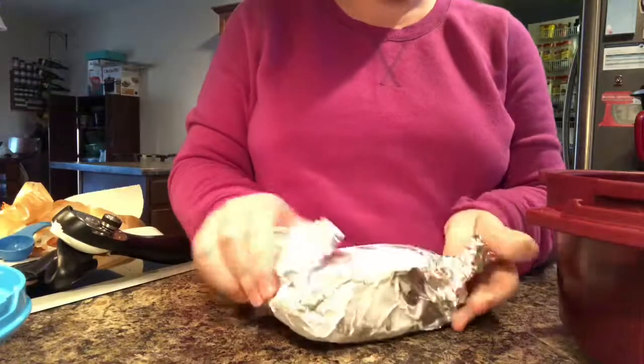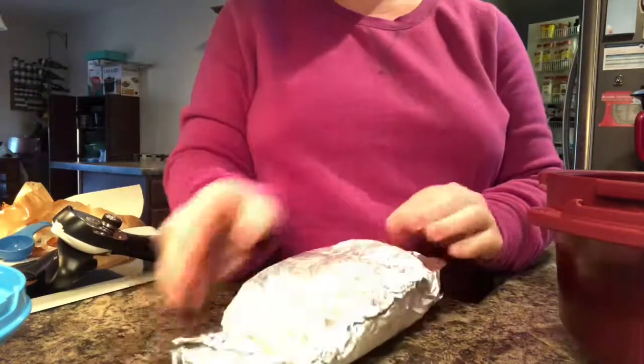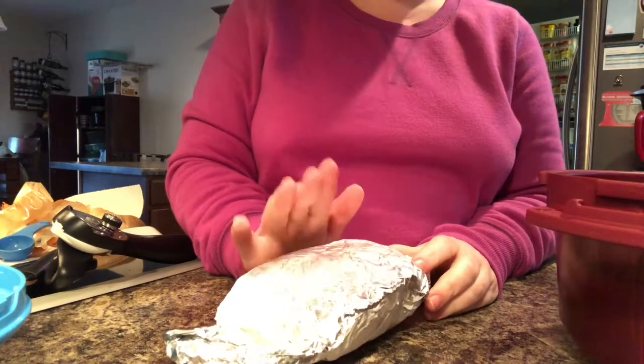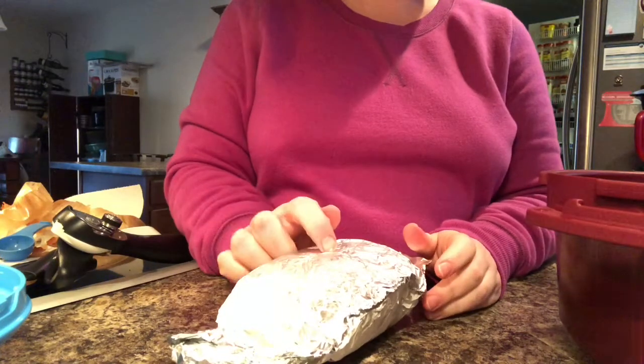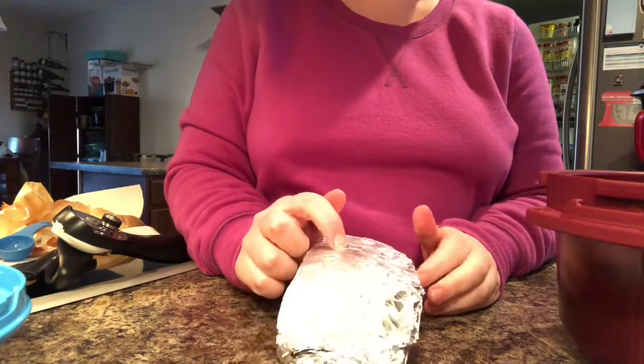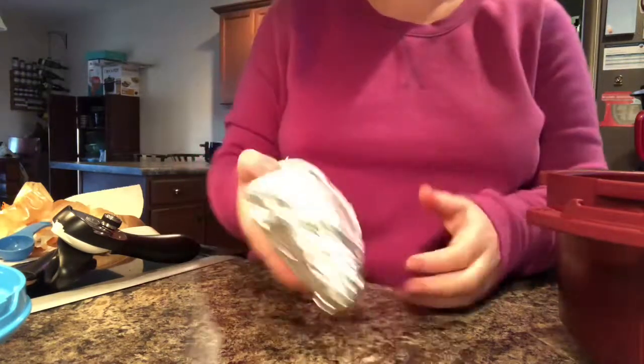It calls for a pound of ground turkey, but we only have ground beef. It does call for it crumbled; however, ours is frozen. So what I'm going to do is cook it for 10 minutes, take it out, mix it up, see how it is, and then cook it for another 20 to 30 minutes depending.